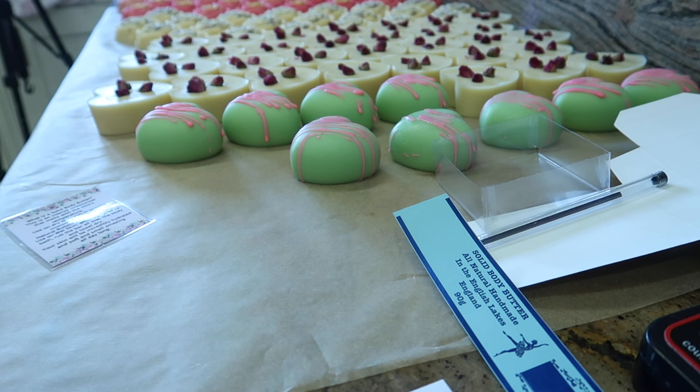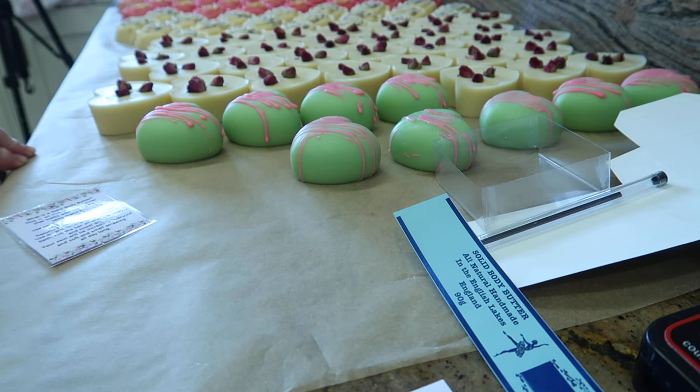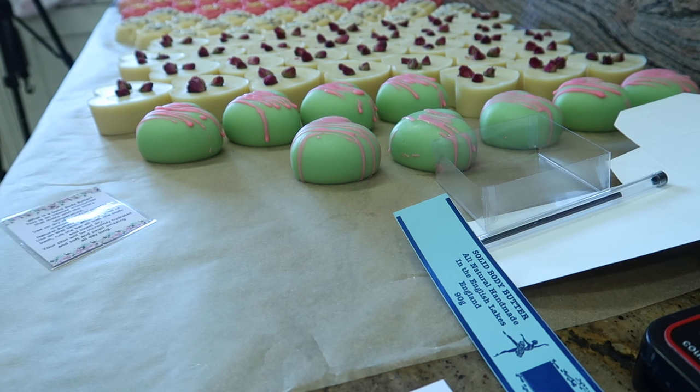Hi everyone, welcome to Eden's Secret. This is just going to be a really quick video. Royette Maynard, thanks for watching and thanks for your comment — I hope I'm pronouncing your name correctly. Royette asked how I package the massage bars, and you're getting a sneak peek of my new packaging for 2020.